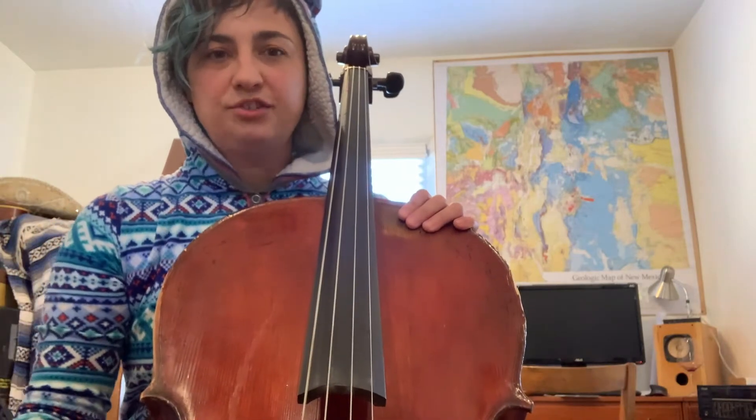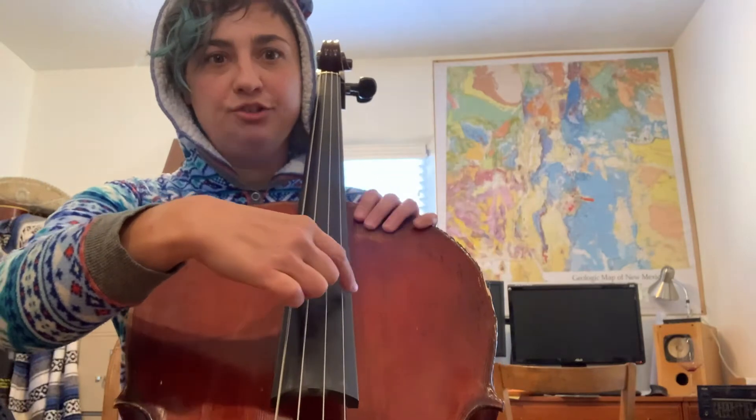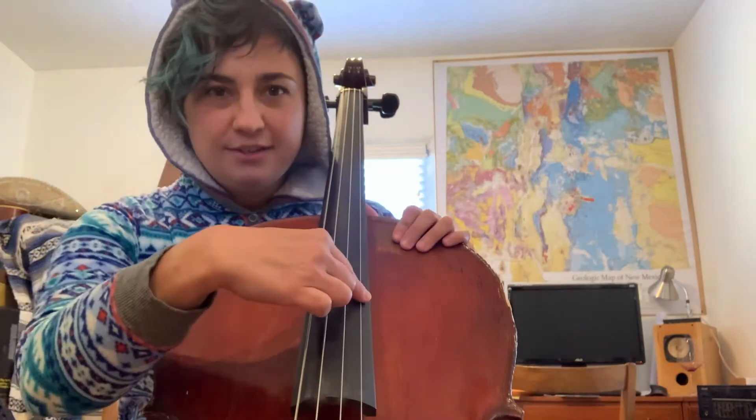We want the strings to ring. If you're getting a good sound, you should feel the whole body of your instrument vibrate as you pluck the strings. In this video, we're going to practice going through each of our open strings in a plucking pizzicato exercise.